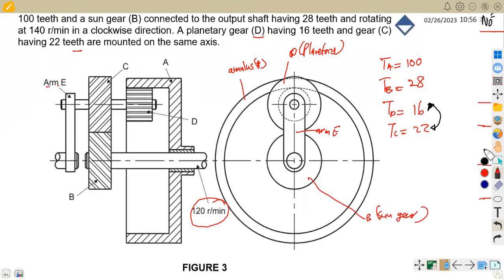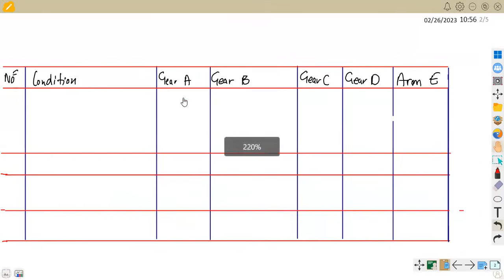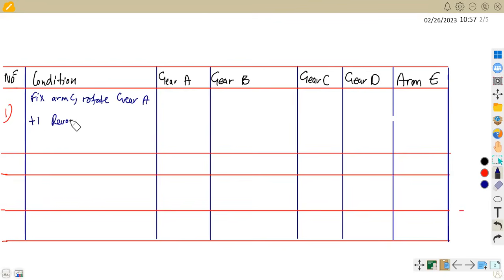We set up a table with columns for gear A, gear B, gear C, gear D, and arm E. For the first row, we fix the arm and rotate gear A one revolution in the clockwise direction — that's plus one revolution. So A is going to be plus one.